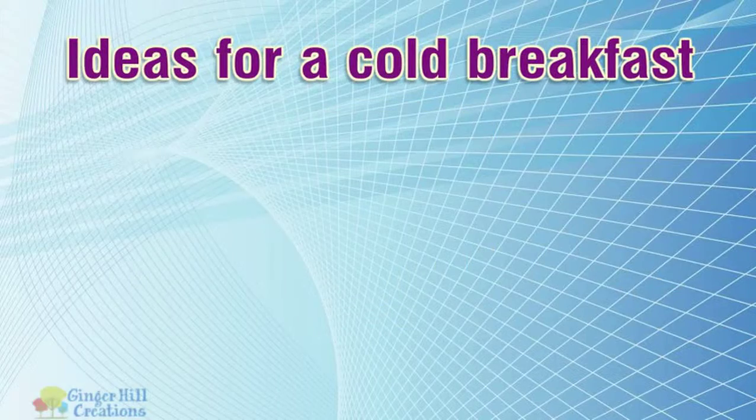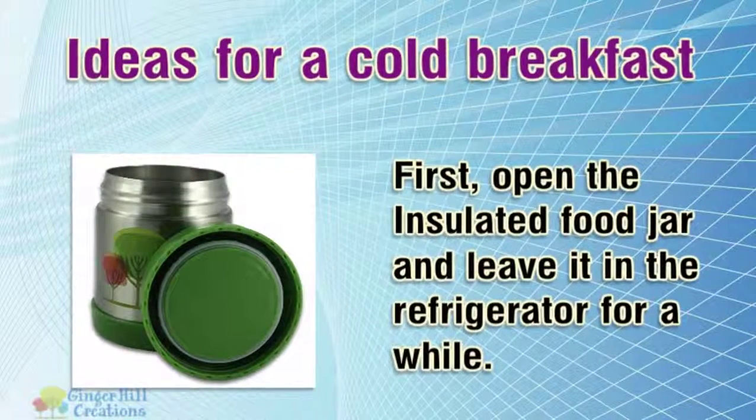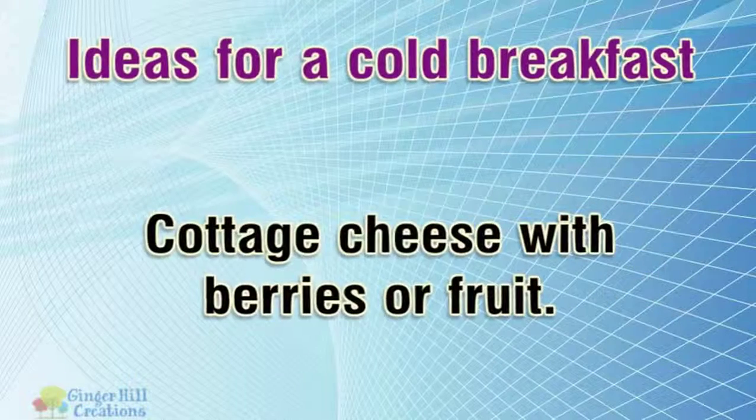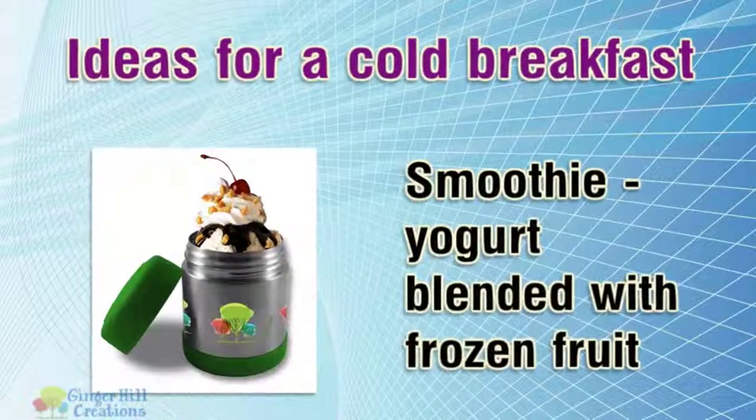Ideas for a cold breakfast. First, open the insulated food jar and leave it in the refrigerator for a while. Cottage cheese with berries or fruit. Smoothie — yogurt blended with frozen fruit.